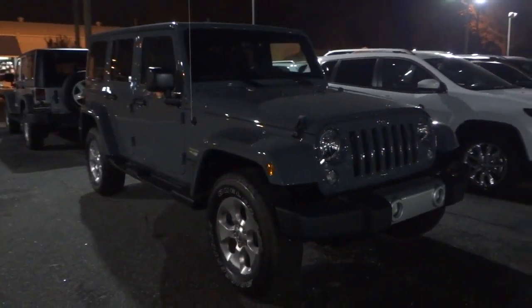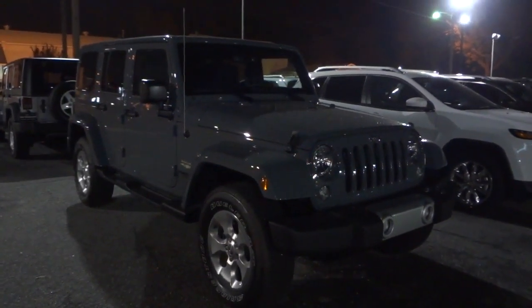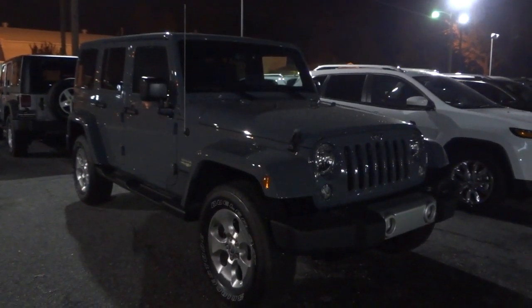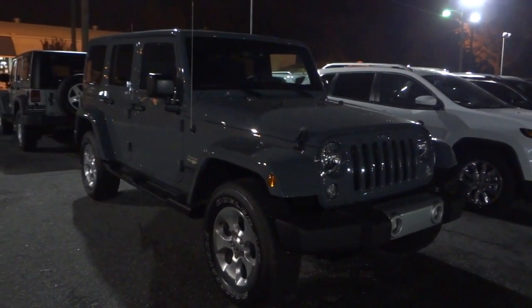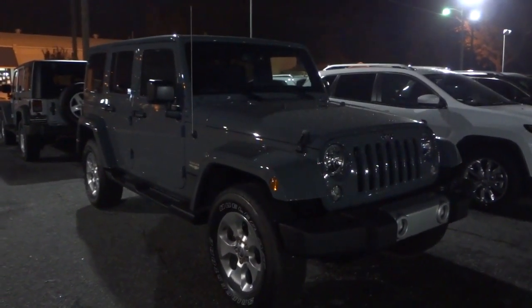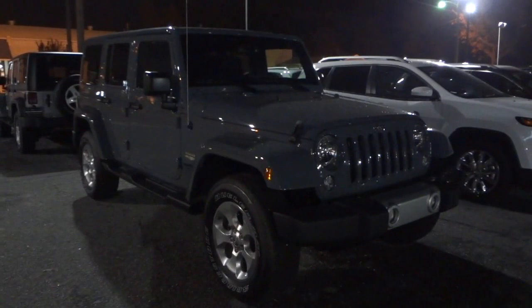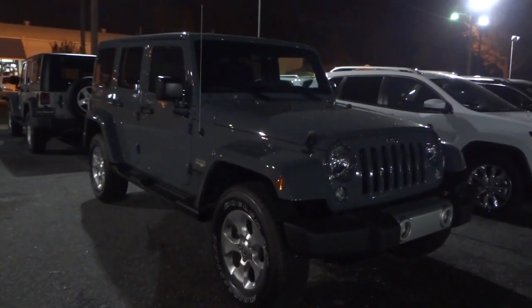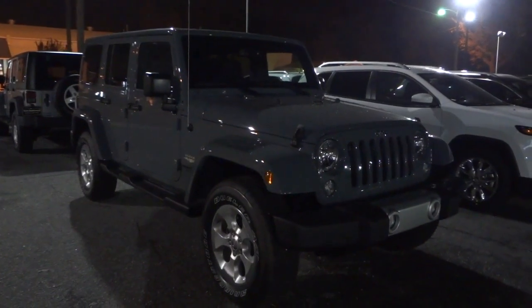Hey, this is Mike. I know it's not super dark out here right now, but I want to do a video on this Jeep Wrangler. This is a 2015 Jeep Wrangler Unlimited in Anvil color, and it's a Sahara, so it has quite a few features — one of which is remote start. I want to show you what it looks like at night, so I'm going to go ahead and start it up.